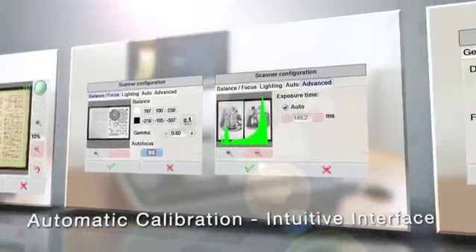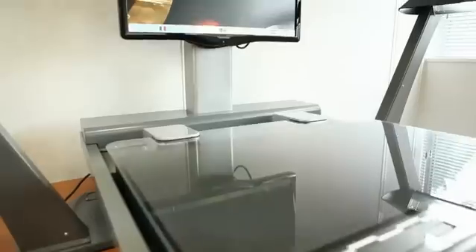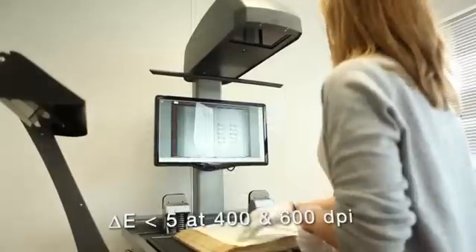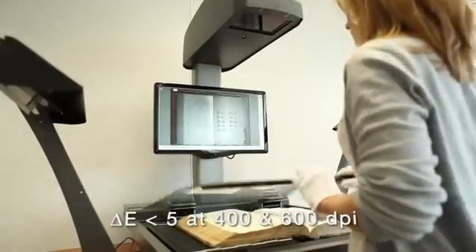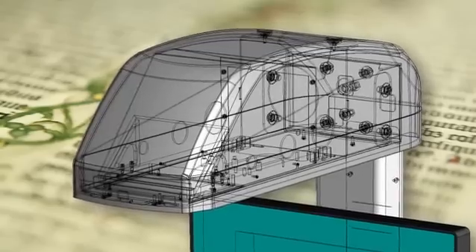It also boasts a fully automatic calibration mode and a simple, intuitive interface. The new Copybook Onyx comes with a CCD camera with a range of 200 to 600 DPI in A2 format. This camera has no mechanical shutter, ensuring a long life cycle.